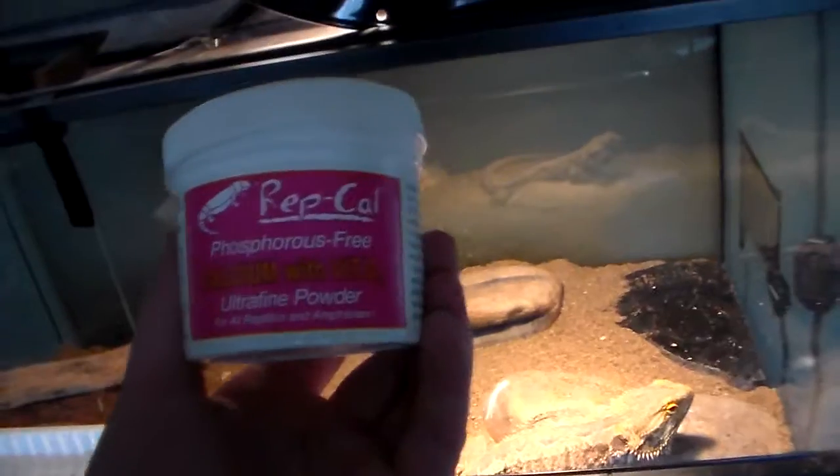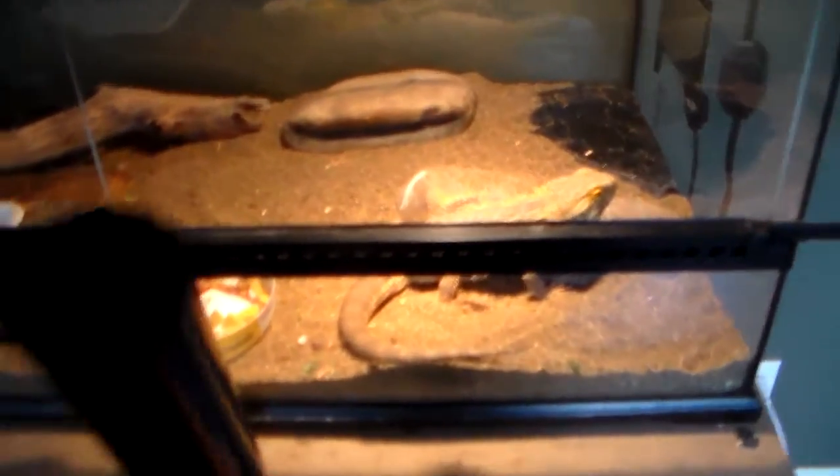For feeding, you should have some reptile calcium. What you do with that is get some crickets — let me see if any are in here. Nope. I've got to go to the pet store soon; we've got like no crickets — none in there.